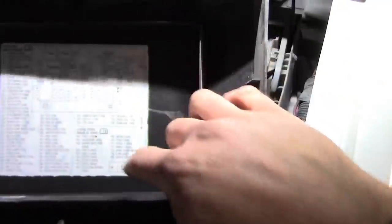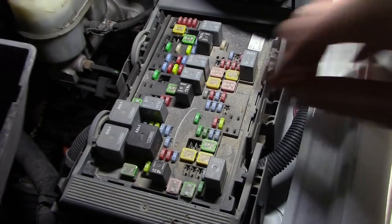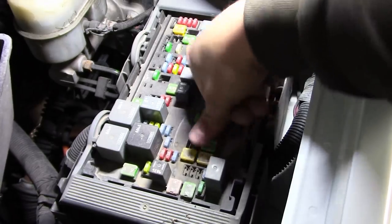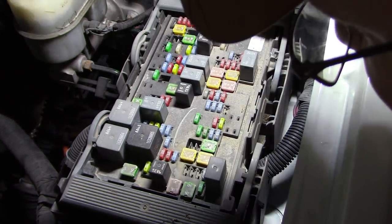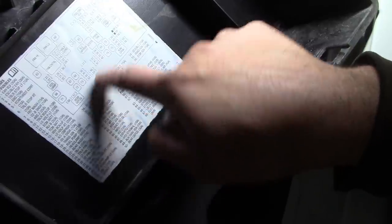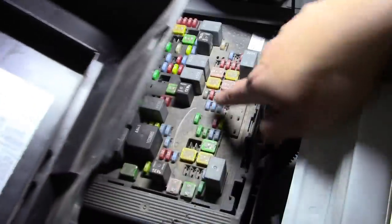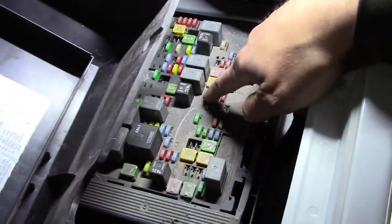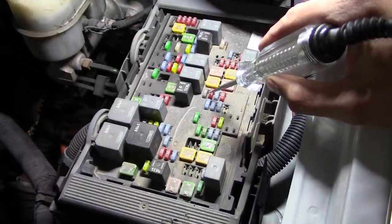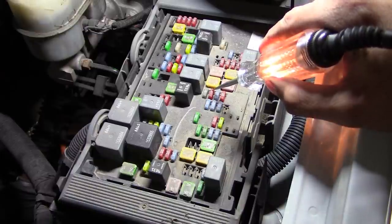Looking through the list here, number 73 is the big honker for the blower motor — that's this guy right here, a 40 amp J-case fuse. It looks okay to me. HVAC with battery is number 38, so that'd be under the starter relay — that 10 amp fuse right there. Let me grab a test light. Alright, the key is on. We've got power there, power there, so that fuse is good.